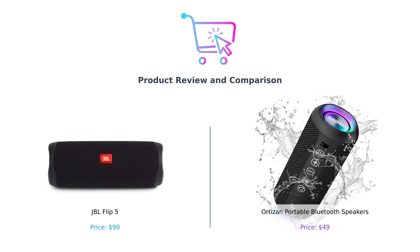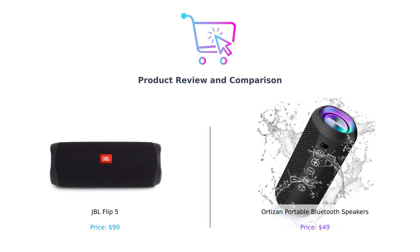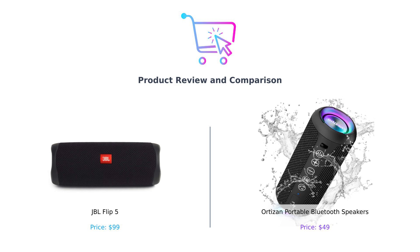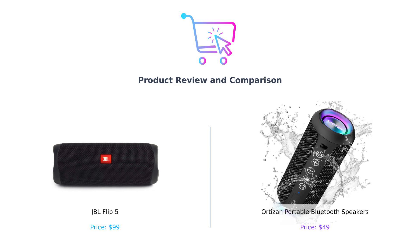A split screen shows the JBL Flip 5 on the left and the Ortizan portable Bluetooth speaker on the right. Hey there, BuySmart fam! Welcome back to the channel where we help you spend your hard-earned cash wisely, or at least less foolishly. Today we're diving into the world of portable speakers, comparing the JBL Flip 5 and the Ortizan portable Bluetooth speaker. It's like a David vs. Goliath showdown, but with less slingshot action and more bass.